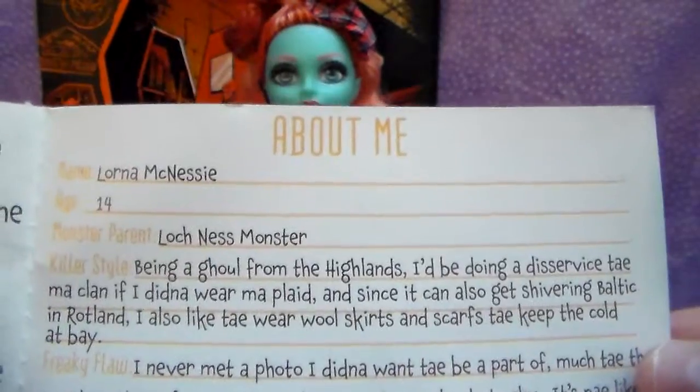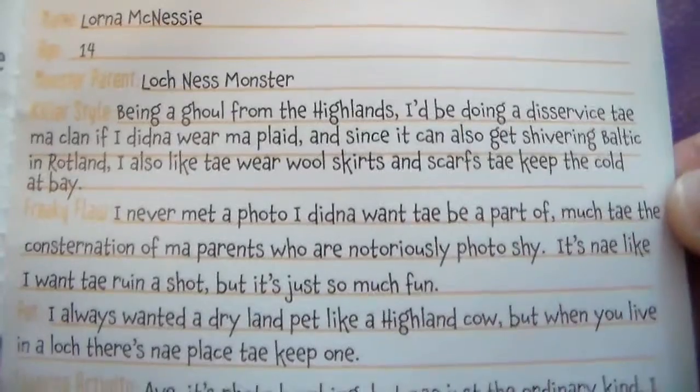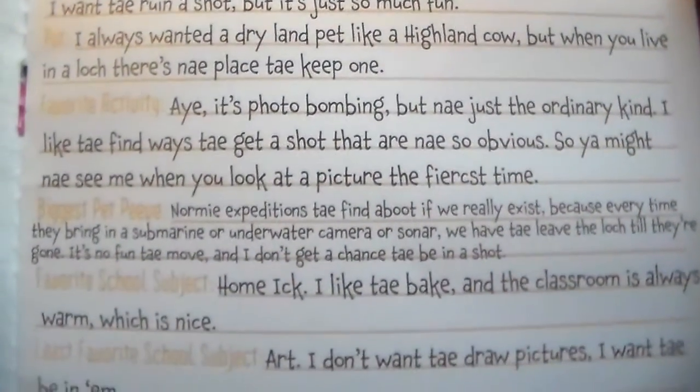Lorna McNessie. Fourteen. Monster parents: Loch Ness Monster.